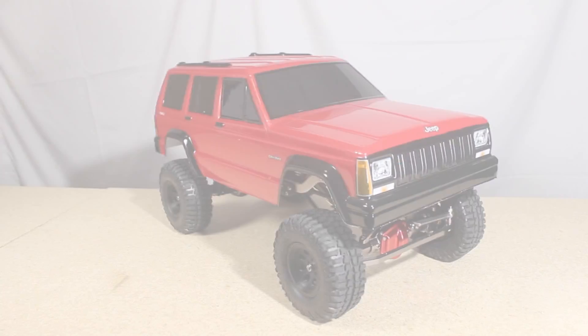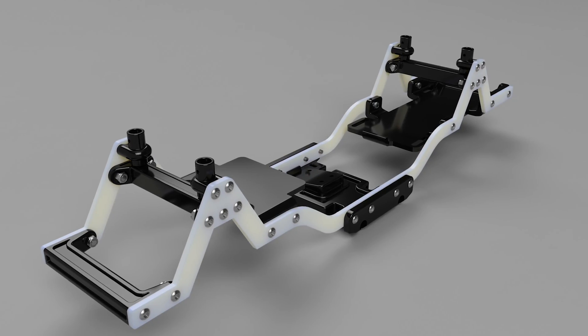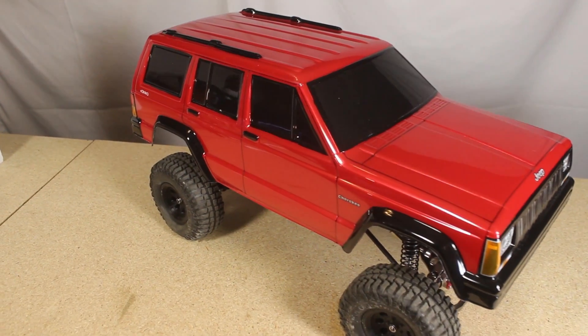Hello everyone. In this video I am going to be testing this 1/10th scale rock crawler featuring a custom 3D printed ladder frame, and I'm going to be adding panel lines to this Jeep Cherokee body.